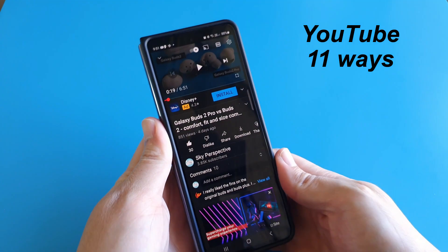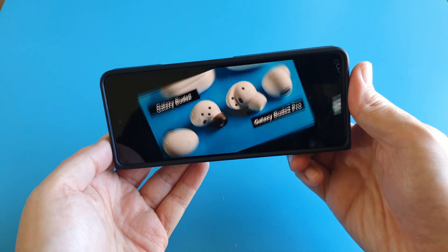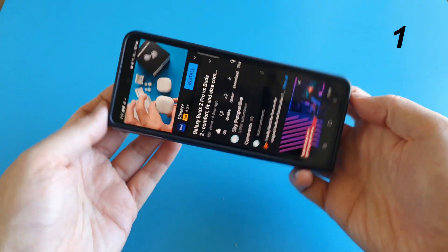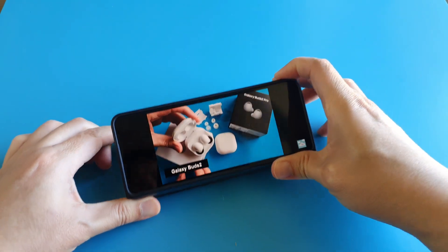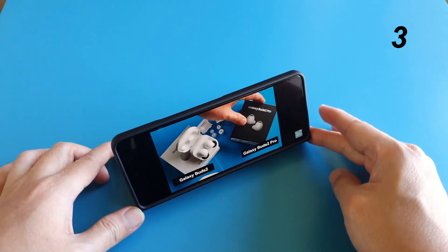Up next, I'll show you the 11 ways of watching YouTube videos on the Z Fold 4. This is the standard two ways we watch YouTube videos on any typical phone. We can also prop up the phone using the folding mechanism.